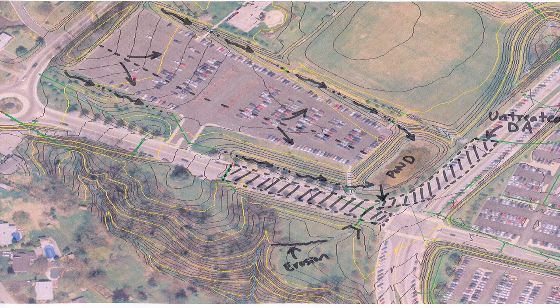Now we know where the water goes, what's happening along the way, and can sketch it on the aerial photo. Runoff flows off the parking lot in two different directions to grass channels. The grass channels then empty into a stormwater pond. The outlet of the pond is across the road, where the runoff flows through another grass channel before making its way to a stream. This third grass channel is where the erosion problems were noted.